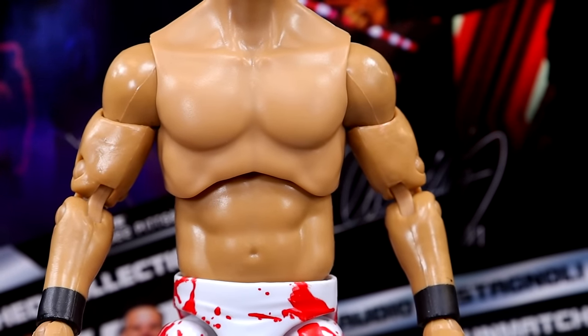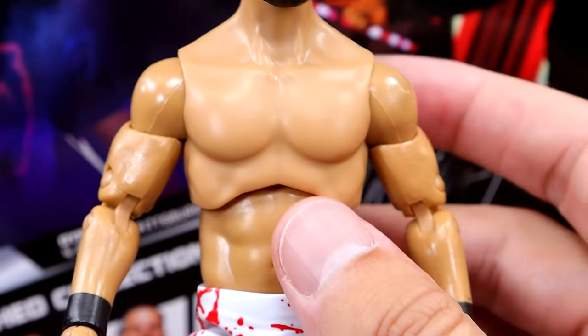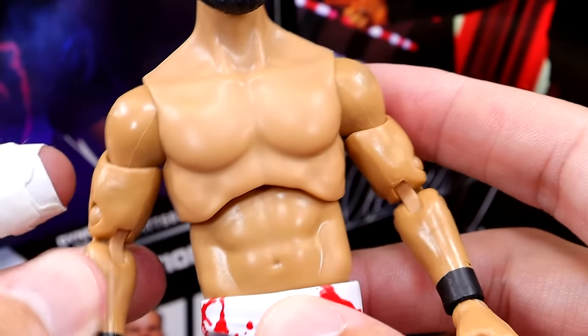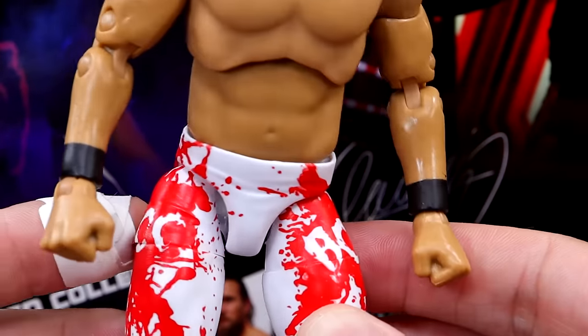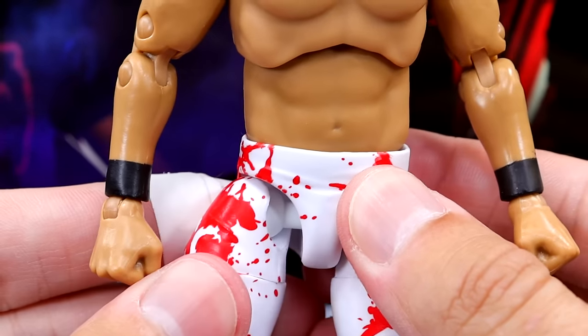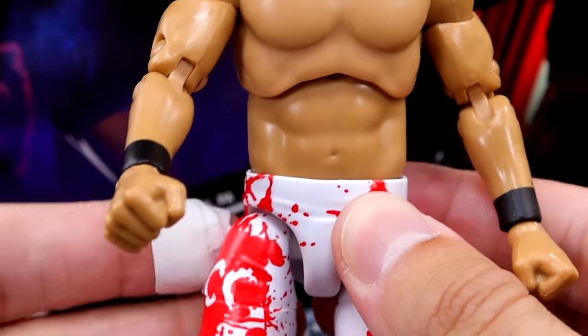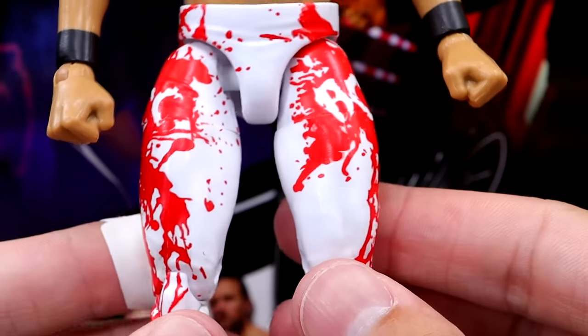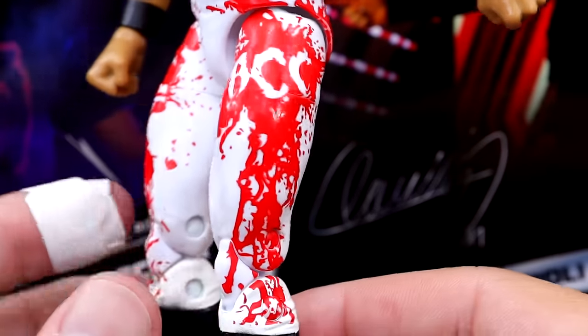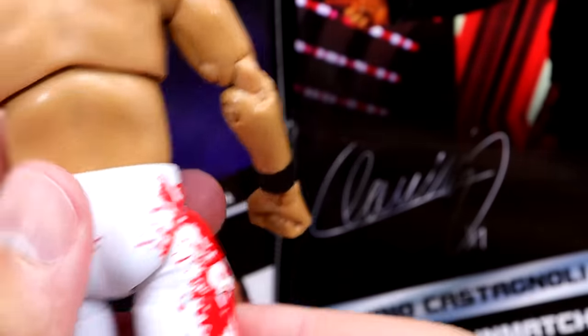I don't really care for this torso for Wheeler Yuta. The neck looks a little long and my shoulder is a little bit loose. Black wrist tape. It's a bit gappy in the thighs as well — it's like that leg's not on all the way. But the tights are cool. You get the white with the blood splatter, you get the BCC in there, which looks pretty awesome. Very cool, sick gear.